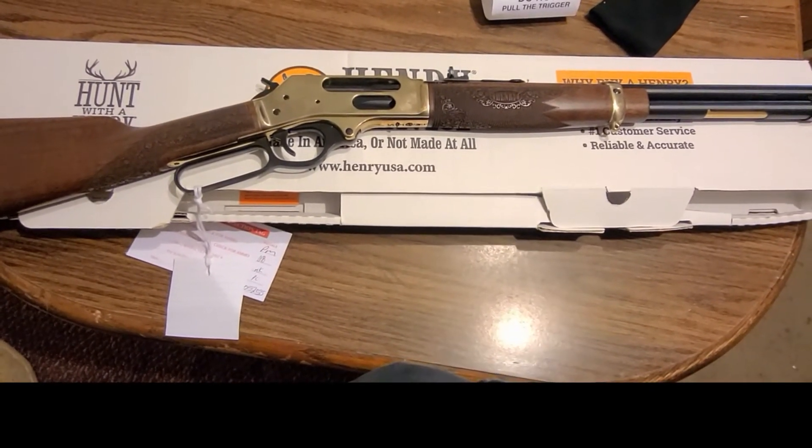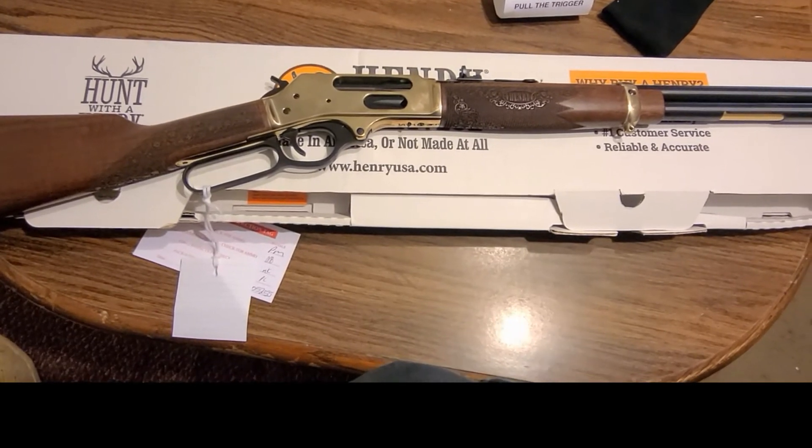Anyway, that's the unboxing of my Christmas gift. Take care.